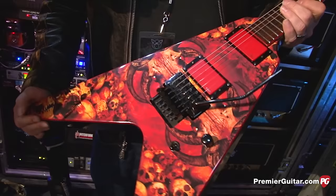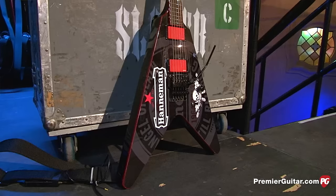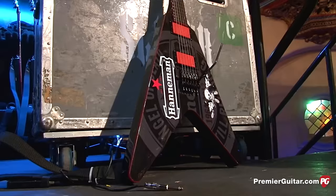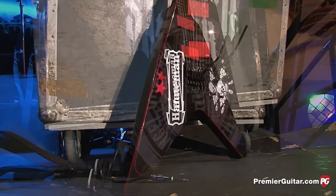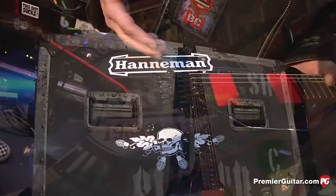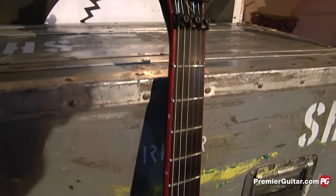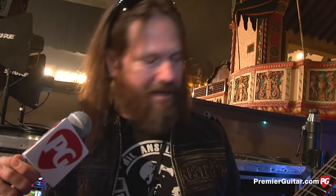Is there any one guitar you particularly use with Slayer the most? The blood splatter and this tribute one I only play during the last two songs. They did a magnificent job because with a flying V, fitting the new version of Jeff's Heineken logo was impossible — he had it on a Strat with a round body area — so we combined the two and did almost a watermark design, and did the Year of Birth and Year of Passing on the headstocks. This is a special guitar. Will Schecter ever release it? Oh, never — this is mine. When the Slayer thing ever stops, this just gets hung up on the wall at home. It's not for sale to anybody. I just wanted it for those last two songs — South of Heaven and Angel of Death.